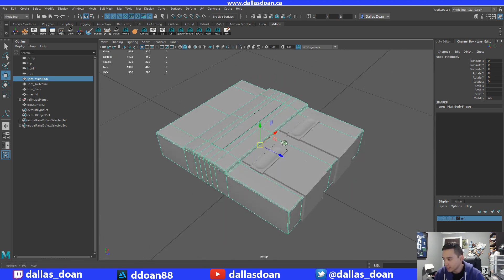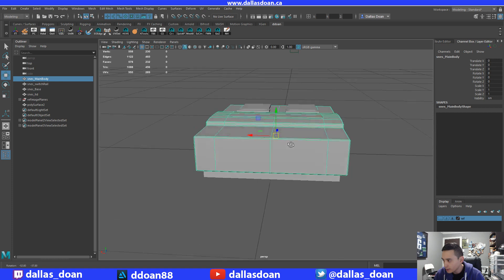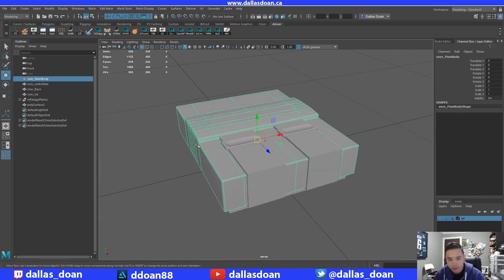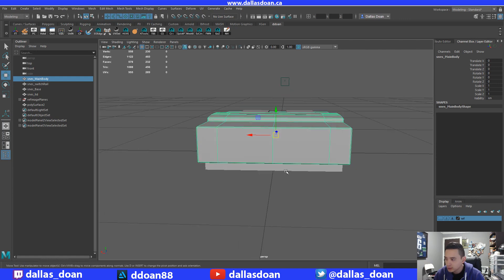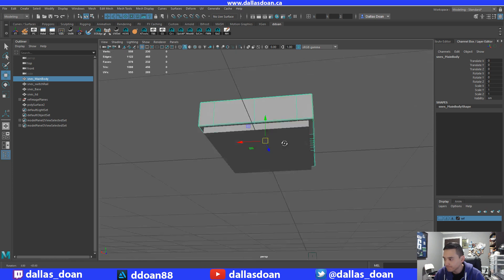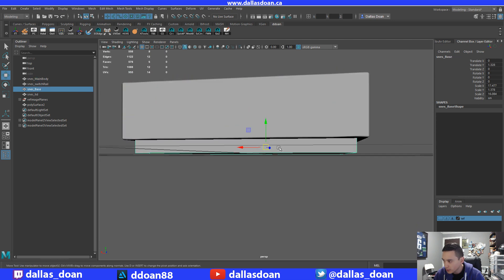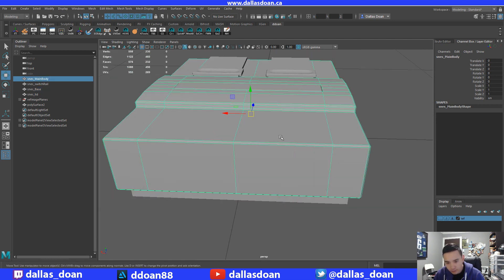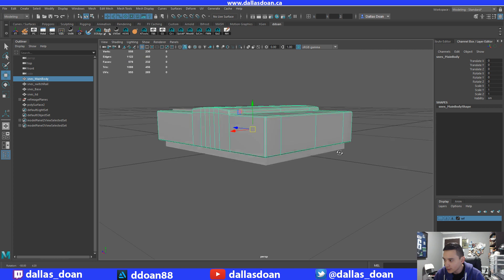I mean, again, I can use the Boolean tool for sure, which might be the best option here. I might have to use the Boolean tool — or I can just cut right through it. I can do that too, make it cleaner. The problem that I have is my top-down view doesn't really show me where this kind of starts and ends. I feel like this is right in the middle, so maybe I already do have a cut that I need.